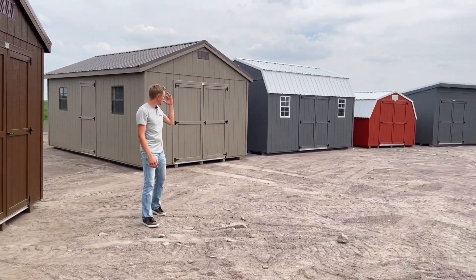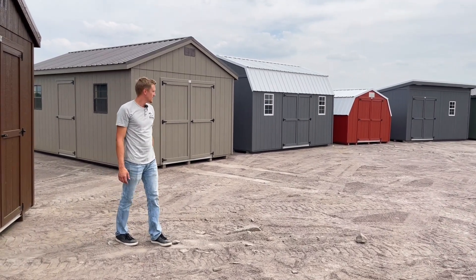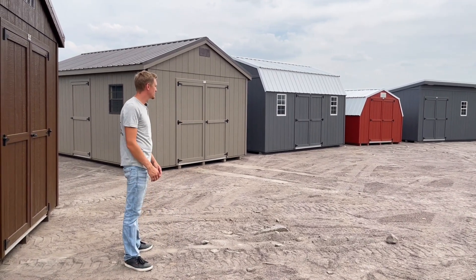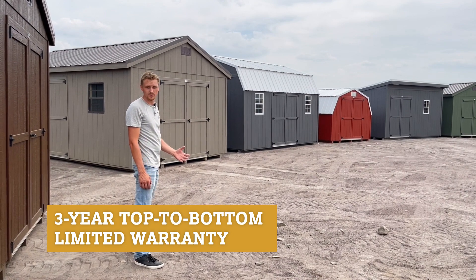That gives you a good idea of what our utility buildings are, how they look, and what the different roof options are. If you're wondering what style you should go with, this gives you a good idea of the aesthetics. We have a huge selection, and these buildings come with a three-year warranty.